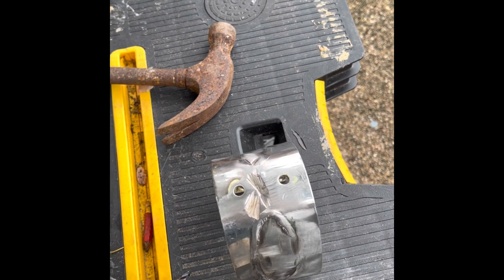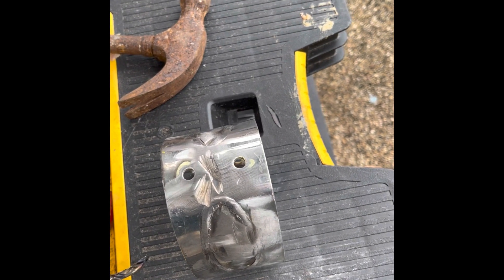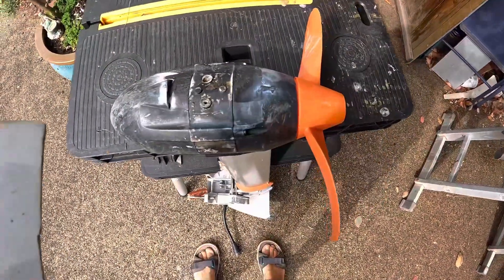The other one was great — the skeg lasted really well — but unfortunately the plastic that it adheres to on the motor just snapped off and I lost the skeg. So we now have attempt 3, take 3 on this.